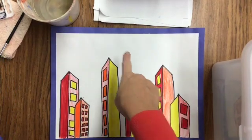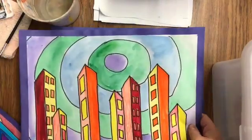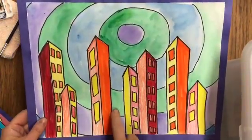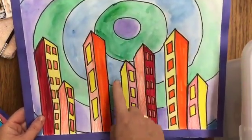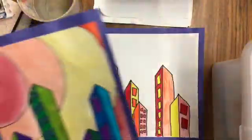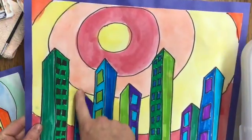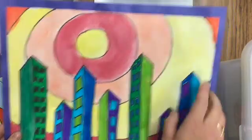All right, today we are going to finish up our warm and cool cities with our ginormous sun background. It should look something like this. If you did warm color buildings, you're going to do cool colors for your background. And the same goes for the opposite — if you did cool color buildings, you are now going to use your warm colors in the background for your sun.